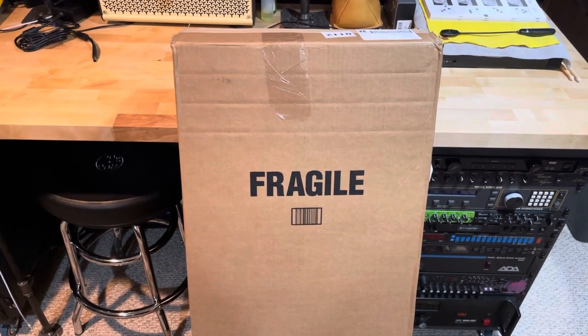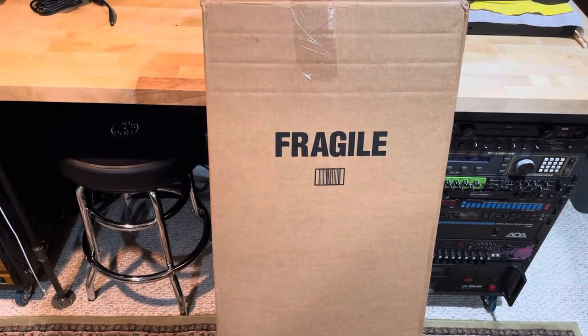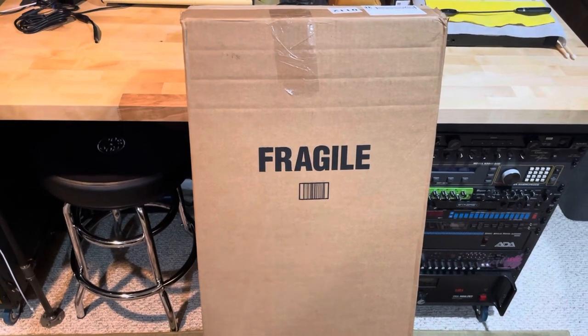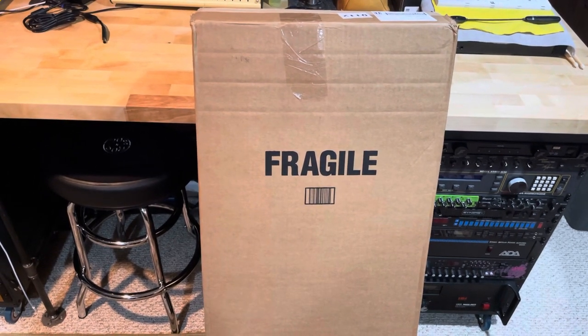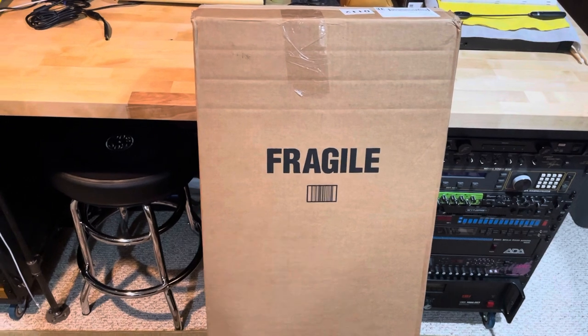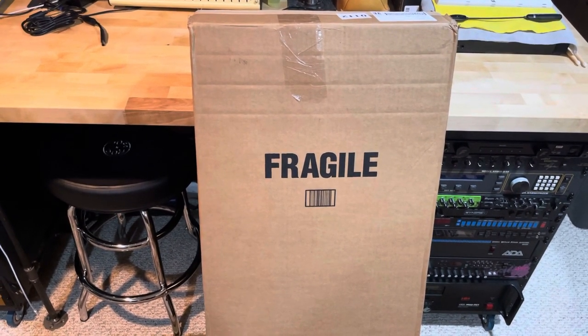I'm pretty excited to get it open. Unfortunately, it rang on Ring and I watched the FedEx guy actually throw the box up onto the stoop and nonchalantly walk away. Hopefully it is safe. It was literally delivered like 10, 15 minutes ago. Nice weather out, so I'm not so concerned about acclimation.